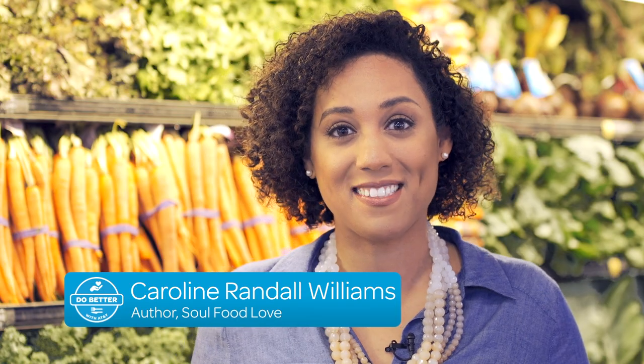Hi, I'm cookbook author Caroline Randall Williams and I'm here to help you do better when it comes to healthy eating with ideas for meat-free meals. Eating a diet light on meat does not mean that you have to give up on flavor or eat only salad.